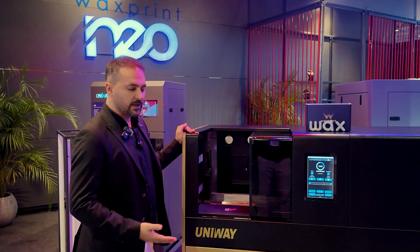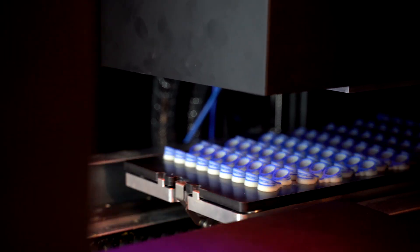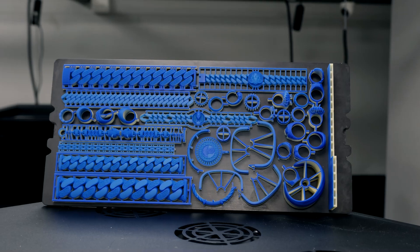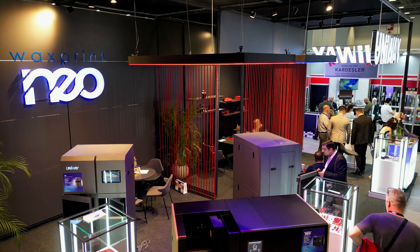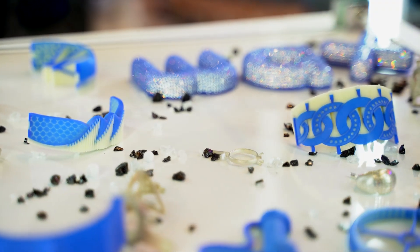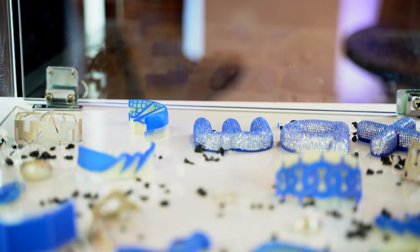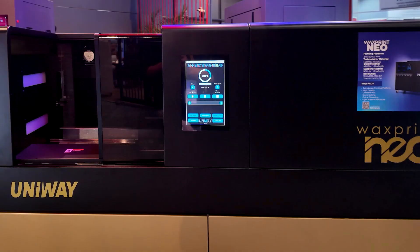With the new Wax Print Neo, first thing is that you are going to have a quite good and quite long print platform. We have a 42 centimeter of length in the print platform which will give you 30 percent more output within the same time if you compare it with others in the market. Other than this you will have very smooth surface on your printed pieces which will reduce your labor costs in the long term.